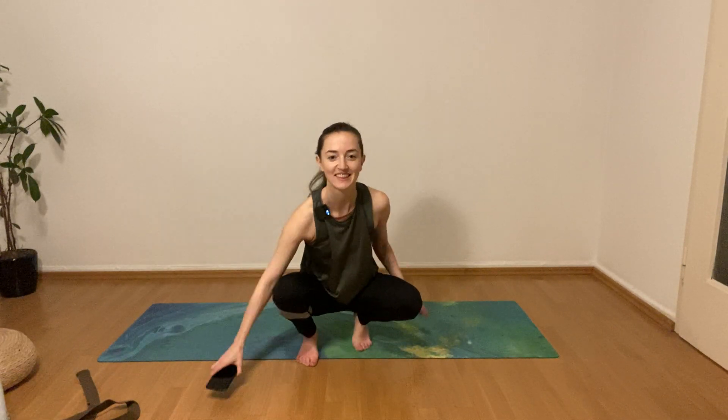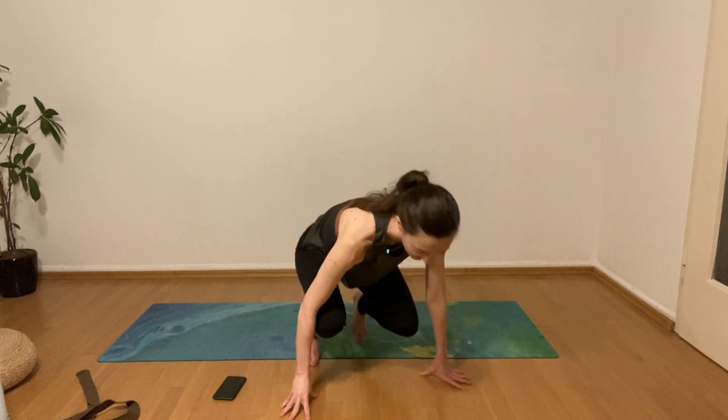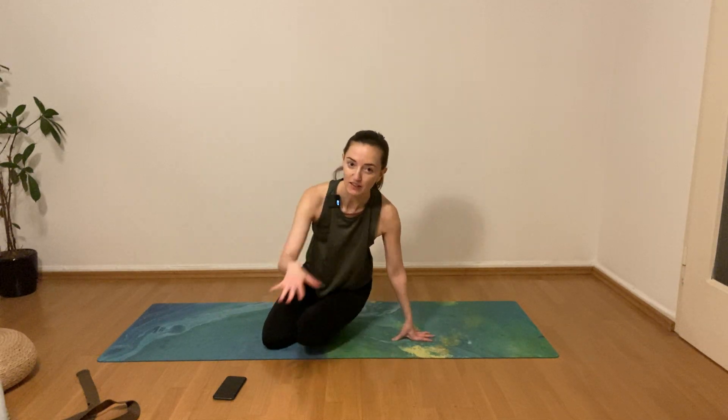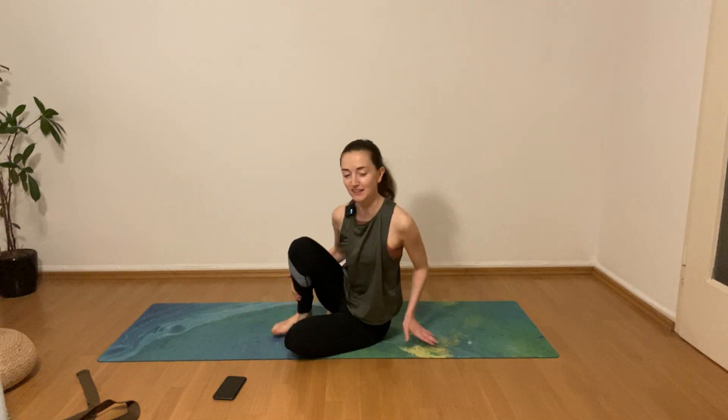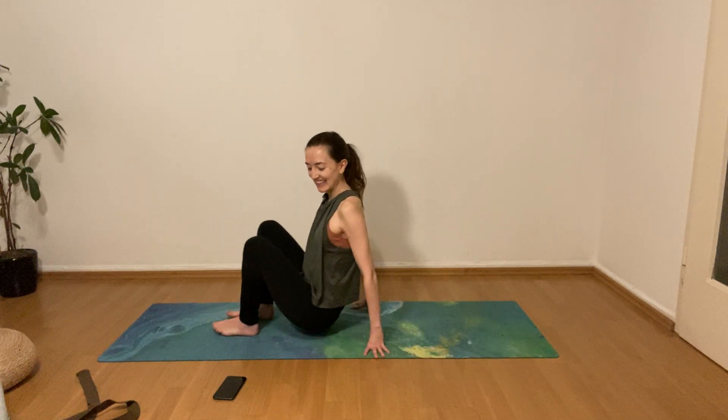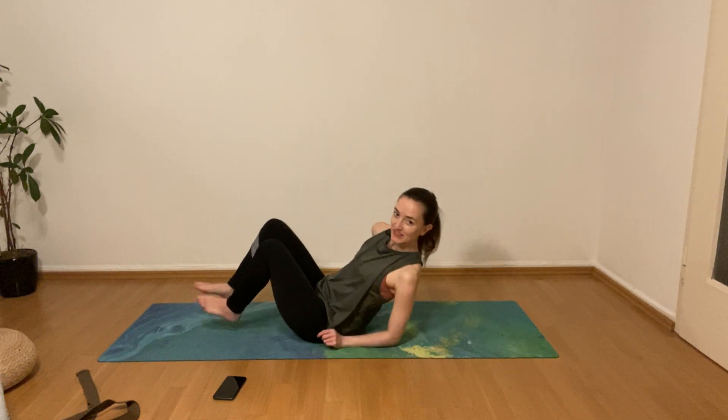Welcome to your practice. Today we're going to start on the back — I usually don't really start on the back, but if it's that time of the month, maybe we should. So just come down onto your mat first.